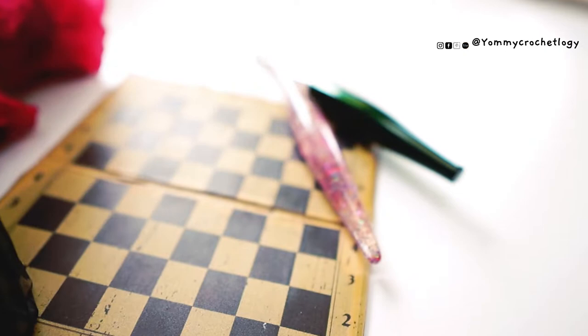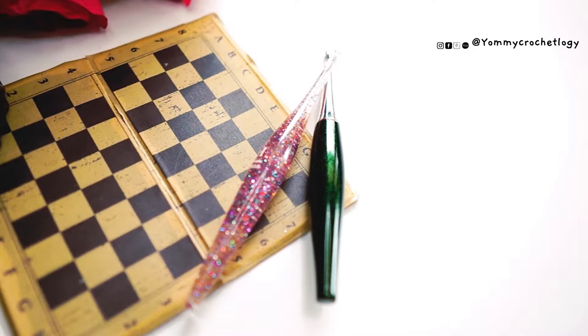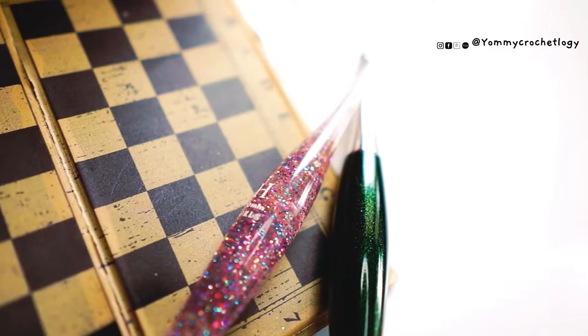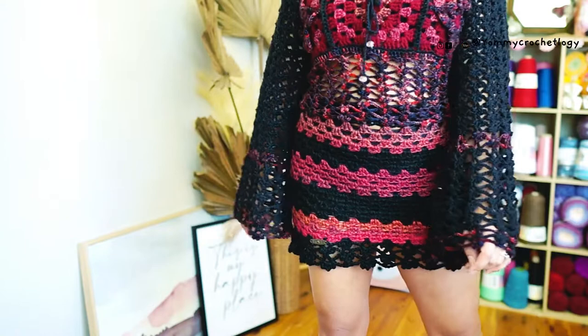Hi everyone and welcome back to my channel, this is Yummy Brown of Yummikaroshology. Today's video is an unboxing of this new Furls hook — their new Streamline hook and their new Odyssey hook — so these are the new colors in this line of Furls hooks. First we will unbox them and at the same time test the performance of each hook.